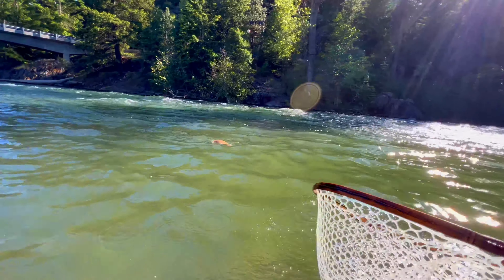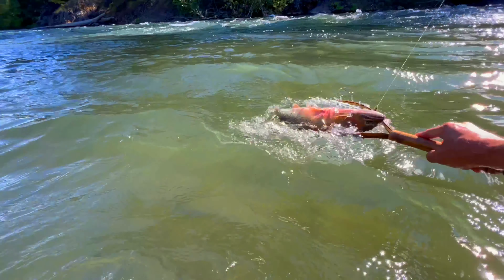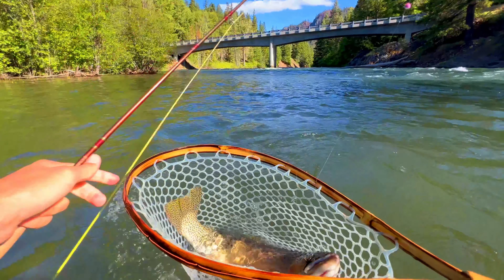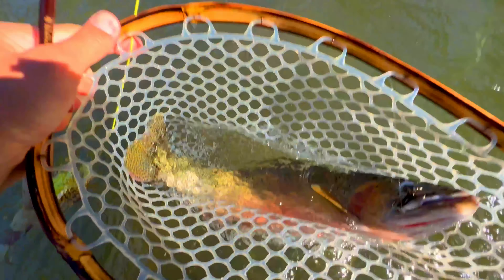Oh my god — yeah! Big, big fish! Oh my god, holy smokes, look at the size of that fish! Holy crap. It's time to retie. Just take a minute, retie your fly, otherwise the worst potential thing could happen.